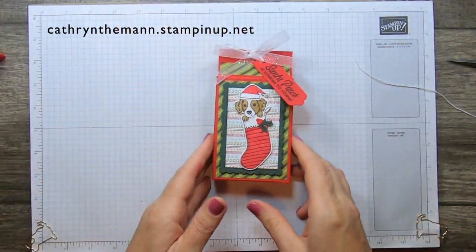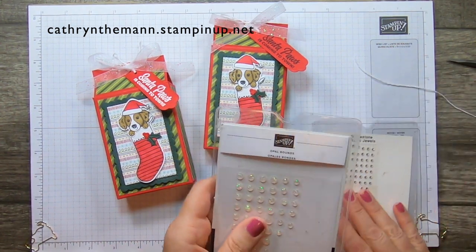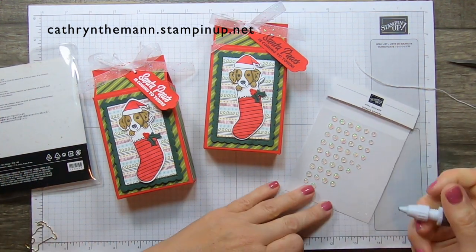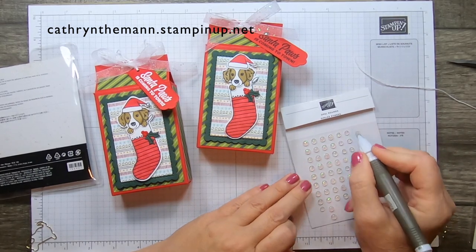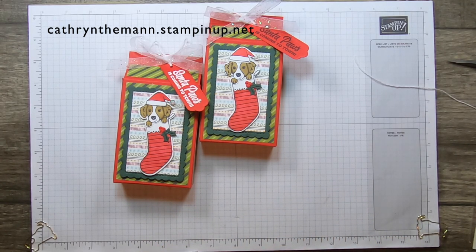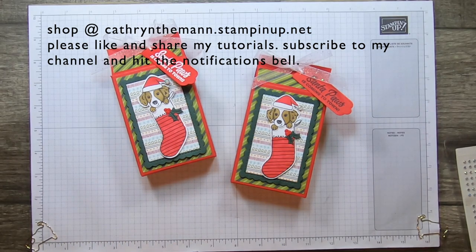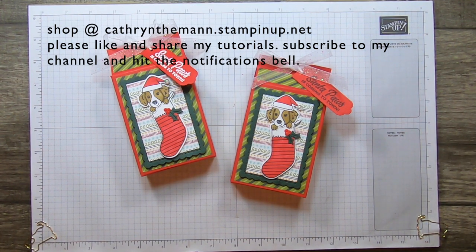I'm thinking I want to add a little embellishment — let's try one of the smaller opal rounds right on the tip of the stocking. That looks great! Thank you so much for watching. Please subscribe and hit the like button. If you'd like to purchase any of these products, use the address at the top of the screen: katherineteam.stampinup.net. If you have any questions please contact me — I'll put my contact information and link my blog, which will have all the measurements for you. Thank you so much and I'll see you next time!